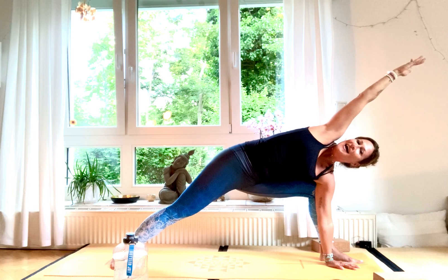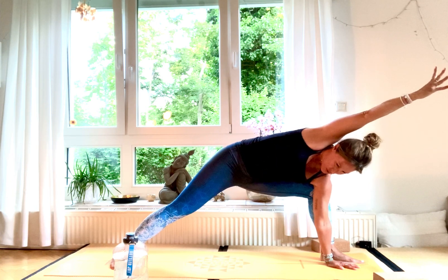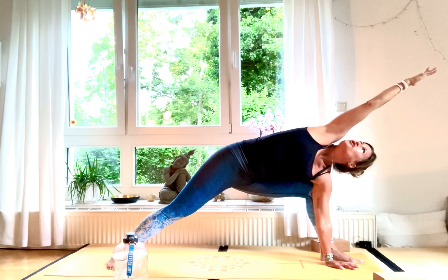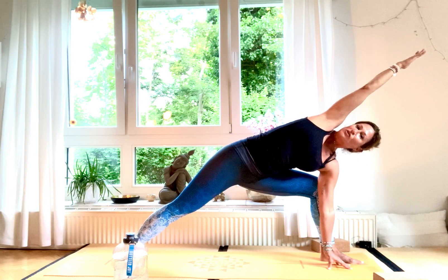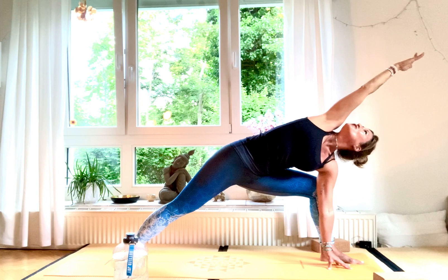Take your block on the inside of your left foot and place your hand on it for Utthita Parsvakonasana. Gaze up into your right palm — you're like an arrow in one line. Your ribcage is wheelbarrowing to the top, opening your chest to the ceiling.